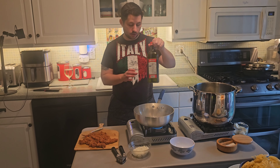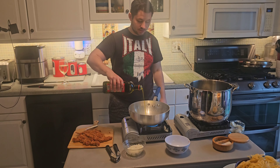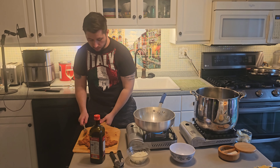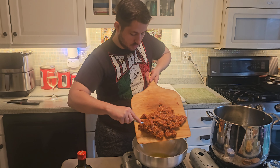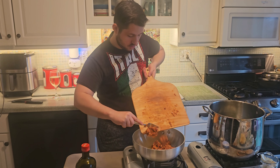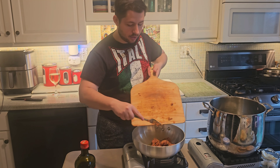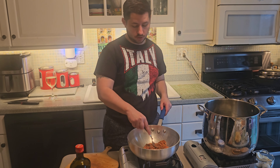The first step: we're going to take our extra virgin olive oil and be generous. Remember, this isn't a healthy dish — this is a dish with love. Once we come in with our extra virgin olive oil, we're going to add our hot sausage. We're doing 500 grams, or a pound of pasta, so that means we're doing about a pound of hot sausage — four links.